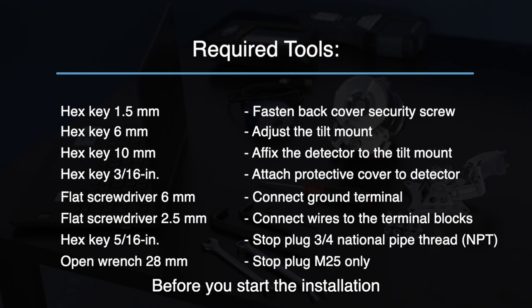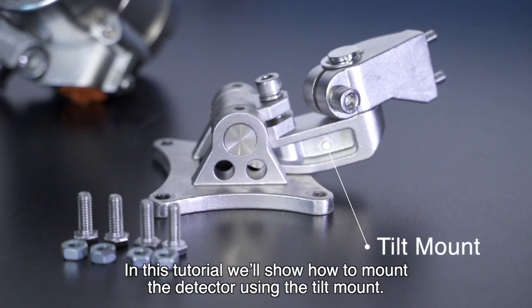Before you start the installation, make sure you have these tools ready. In this tutorial, we'll show you how to mount the detector using the tilt mount.